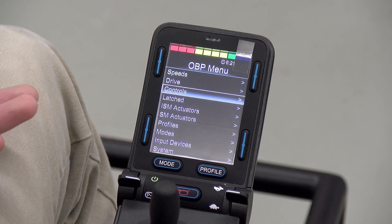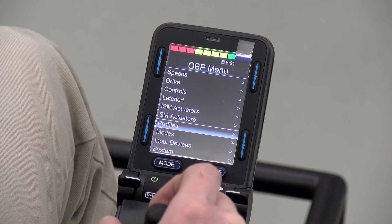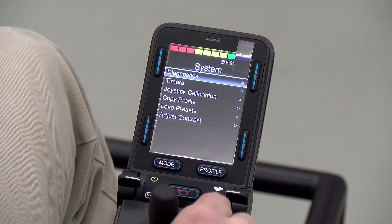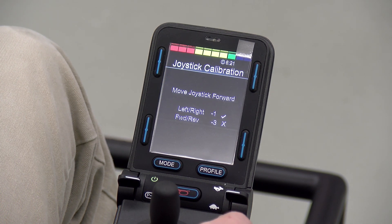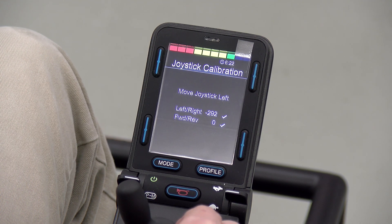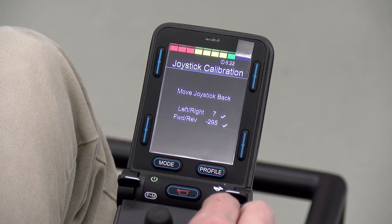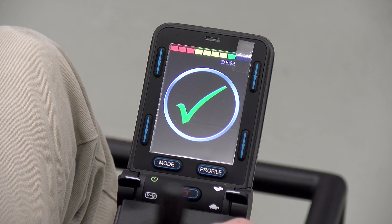The last thing we're going to touch on is joystick calibration. If you go all the way down to the bottom of the programming menu, click on system and there you should find joystick calibration. It will run you through a prompt where you have to push the joystick forward, left, backwards, and right, and after that's completed the calibration process is done. If your chair is slightly drifting off into one direction while trying to go in a straight line, or if you ever install a new joystick, it's always a good idea to run the calibration afterwards.